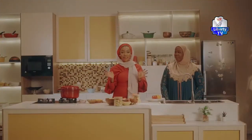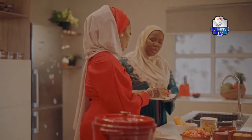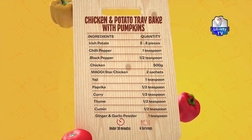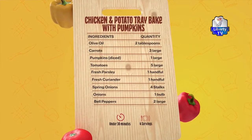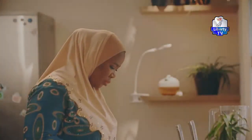Welcome back to Maggi Diaries. So Fatima, you'll help me dice these bell peppers — I want them very nicely diced. So to make chicken and potato tray bake with pumpkins, you'll be needing some Irish potatoes, some chili peppers, some black pepper, and bell peppers, which I've given Fatima to dice already.